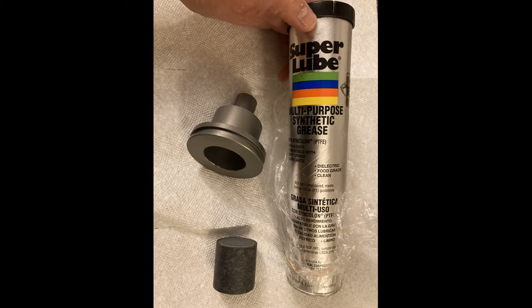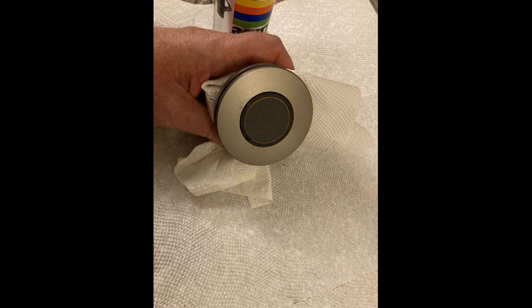For the forward assembly and the smoke element, we need to first put a thin layer of lubricant inside the well, then put some lubricant on the top face of the smoke element, and then push it inside that well so that it's flush with the surface, like this.